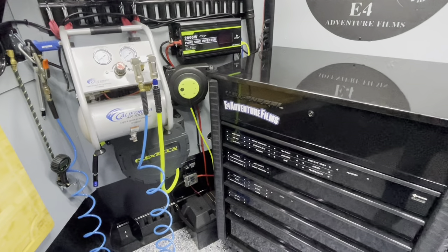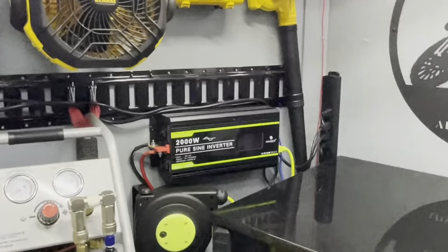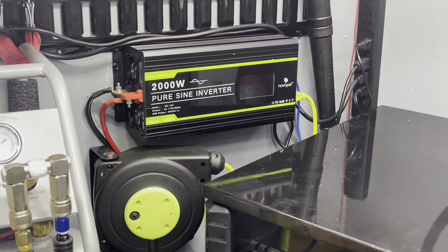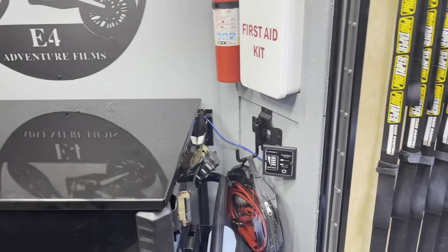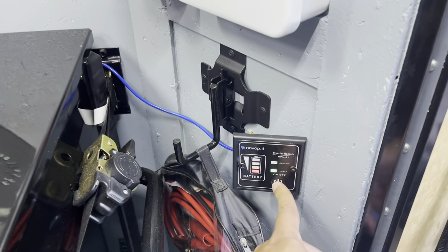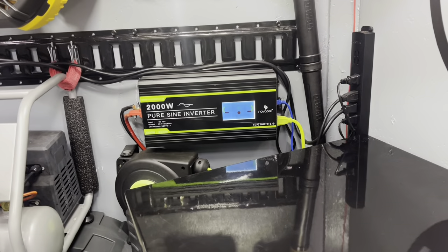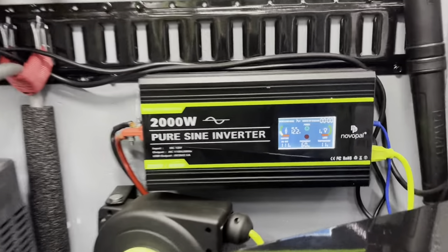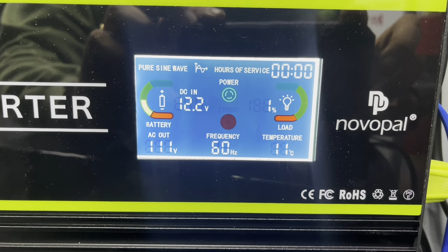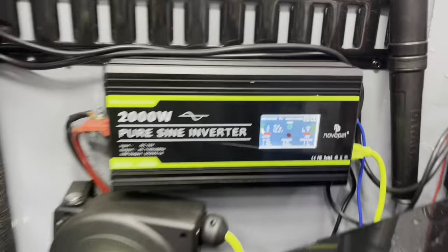We're wiring everything off of that deep cycle marine RV battery to this inverter. This is a 2000-watt inverter that powers all the electrical items on the trailer. It has a control panel which is nice because it's got a battery gauge. When you wake it up, it wakes up the inverter. The inverter has a panel with all the additional information — what load we're under, percentage remaining, voltage — which is handy.